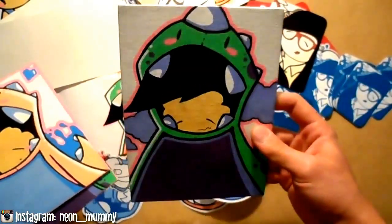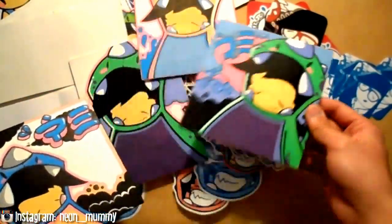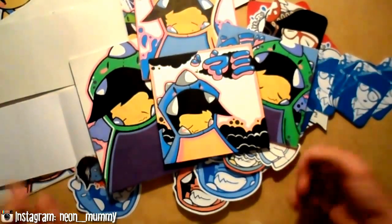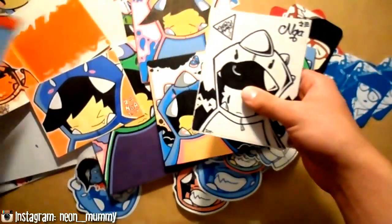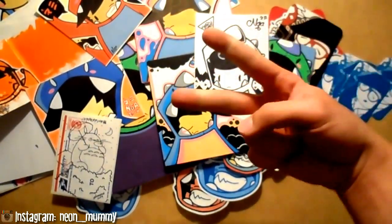Almost forgot — I wanted to show you guys these canvases before I go. If any of this stuff is for sale, like I said, I'll have it up in my Big Cartel. Other than that, that's pretty much going to do it, guys. Comment, like the video, and subscribe. Until next time, everybody take it easy. Peace.